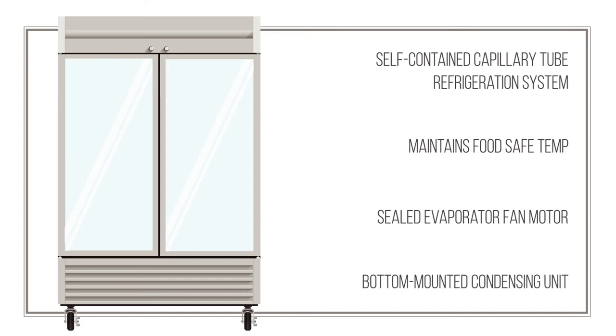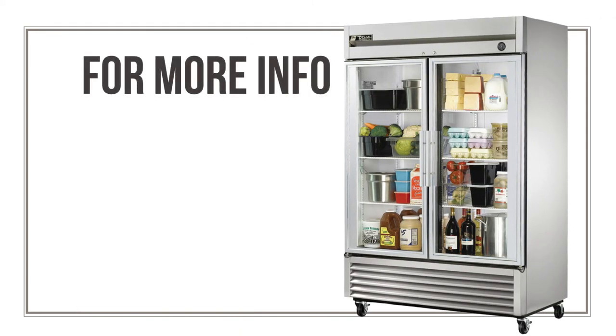This setup gives service technicians easy access to the refrigerator's condensing coil and compressor if those components need repair or maintenance. Bottom-mounted equipment also has the advantage of operating near the floor, away from the higher temperatures and grease that migrate toward the ceiling.